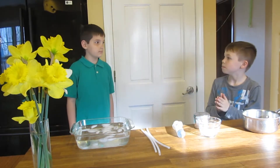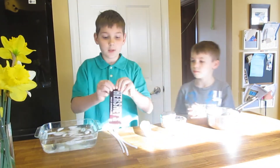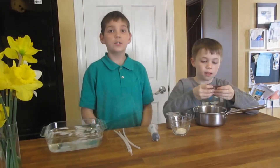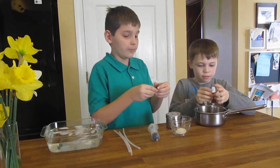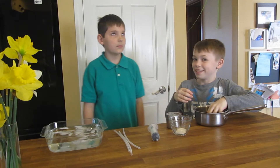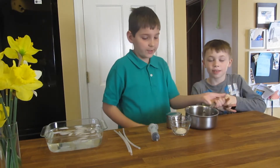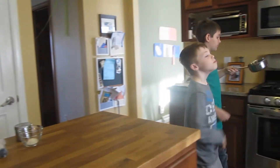The first step is to take your chocolate bar, open it, and break your chocolate bar into tinier pieces and put it in your pot. Once it is done, bring it over to your stove and melt your chocolate.